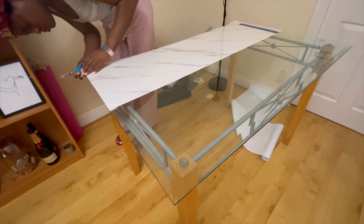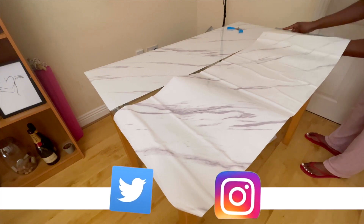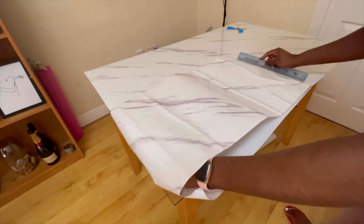Go ahead and use your ruler to press this down, because this will help you get rid of the air bubbles. Once you're done with the first piece, cut the ends and wrap it up like a Christmas gift. You can then apply the same process to the second half of the table, and you will see that the process goes a lot faster.